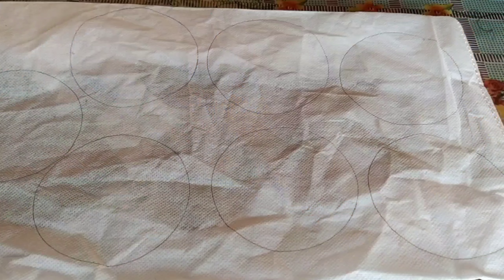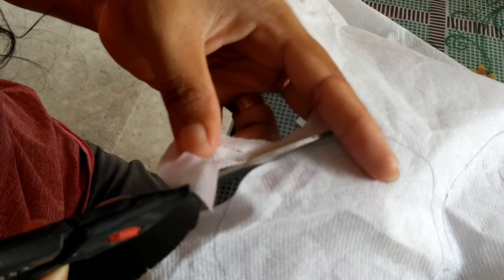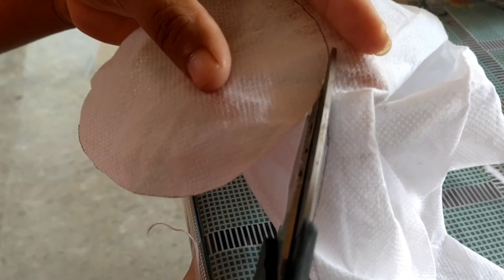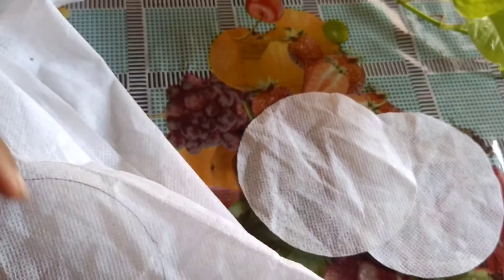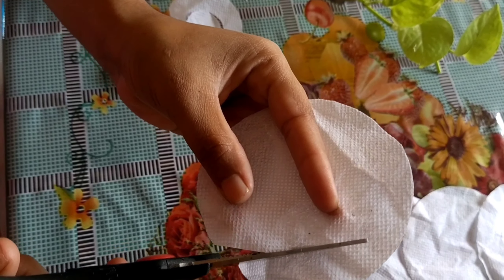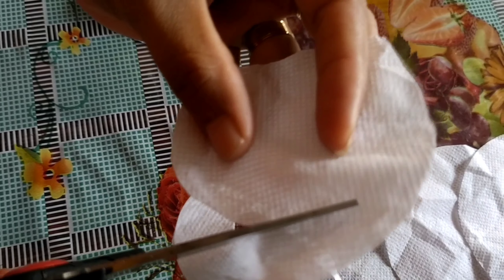Draw circles on the bag using the bowl as a guide. Once it is done, cut them out with the help of scissors. Collect such circles and cut each circle as shown in the video. Make sure you have a broader slit so that you will get a broader flower.